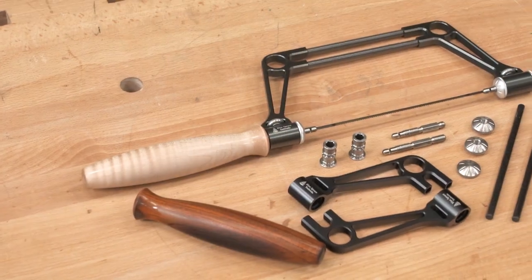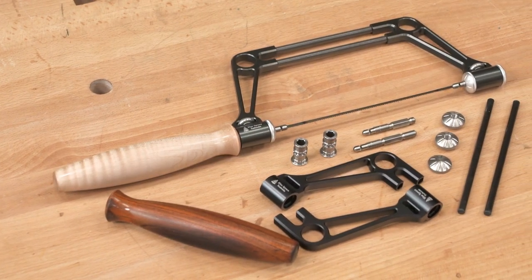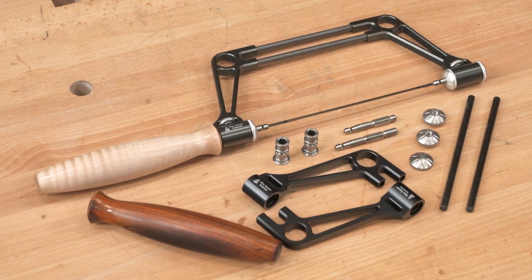To provide the strength needed to allow rotation under tension, we mill the two trusses of the saw from aircraft grade aluminum and reinforce them with polished carbon fiber rods. The hardware is machined from corrosion resistant 303 stainless steel.